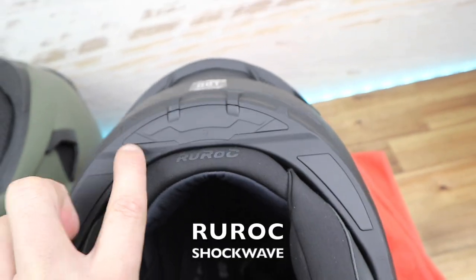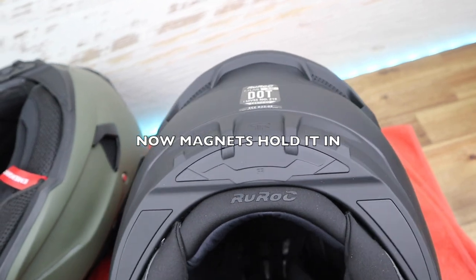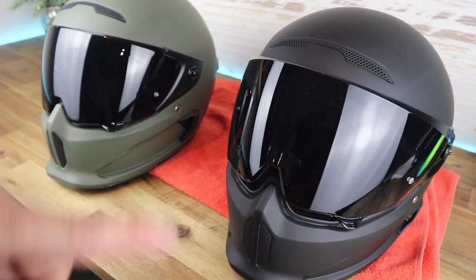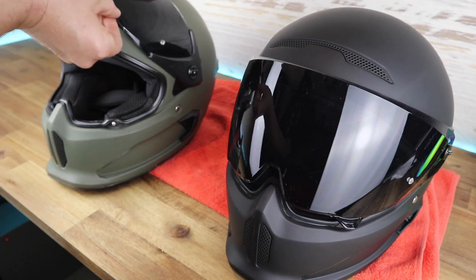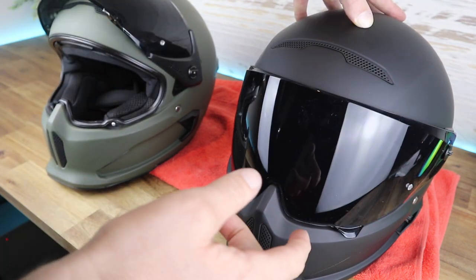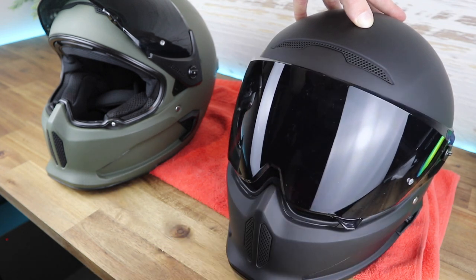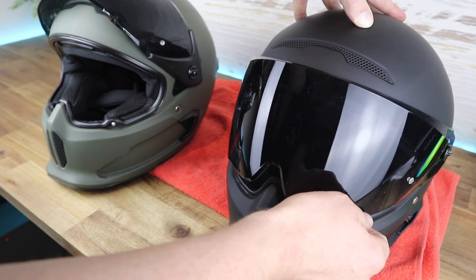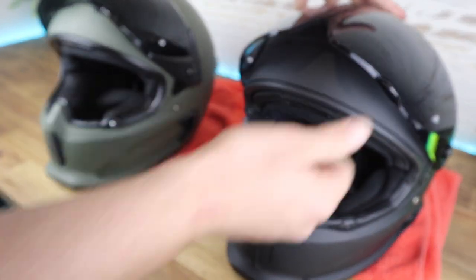Same as the old one, they've got the place for the comms up here for your music or to Bluetooth to your phone. Comparing visor positioning: the 3.0 has been refined — it has a small first opening for just letting a little bit of air in, then two, three, four, and five positions.